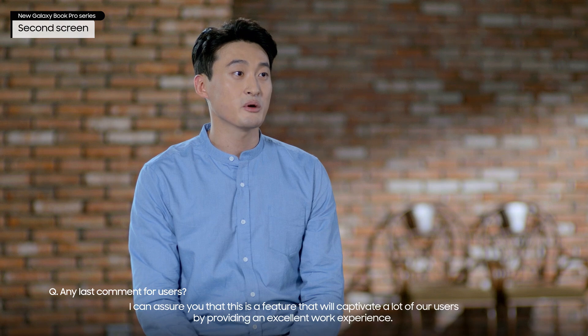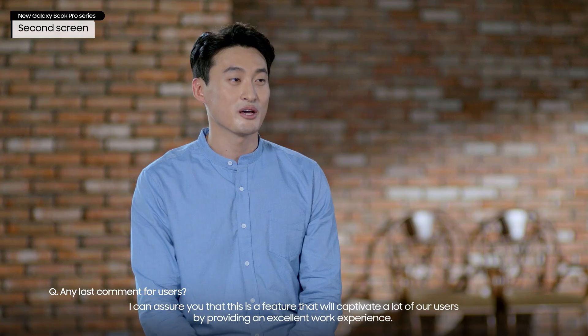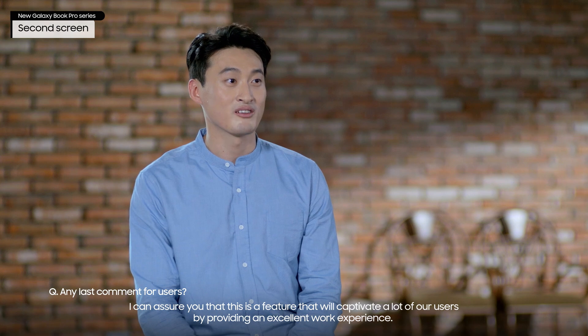I can assure you that this is a feature that will captivate a lot of our users by providing an excellent work experience.